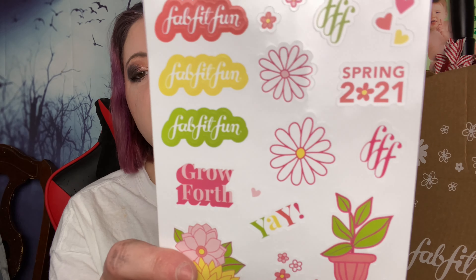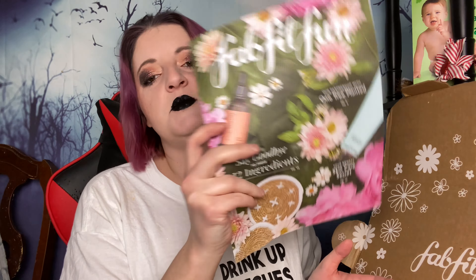They sent us stickers — that's kind of cute. I like stickers. And then we've got the pamphlet, and it gives you all the customization choices and stuff like that. And then they're trying to sell me stuff that I don't want and I don't need. Stop trying to sell me stuff.